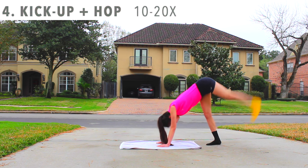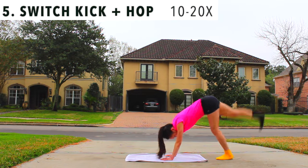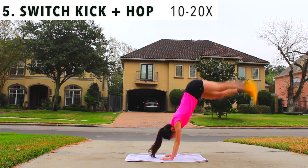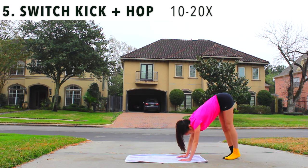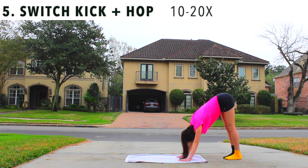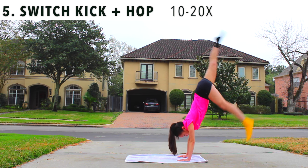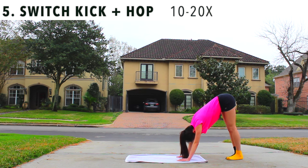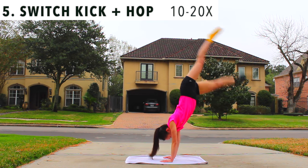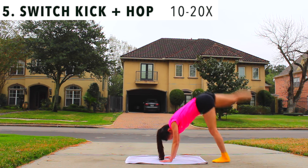The next thing we're gonna do is exactly the same as last time, but we're gonna add a tiny little switch at the top. You definitely do not have to get your legs as high as I do. It's important to practice the switch move — this is a little bit harder than the last drill, but I promise you after a few tries it's gonna be easy as cheese on a cherry pie.